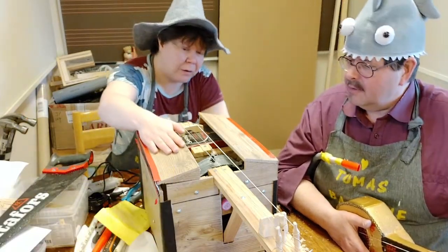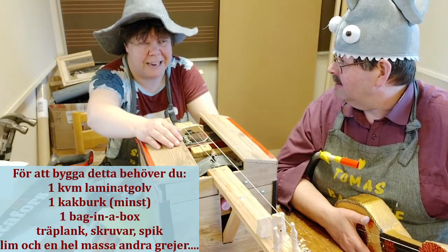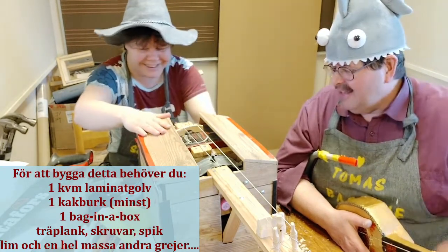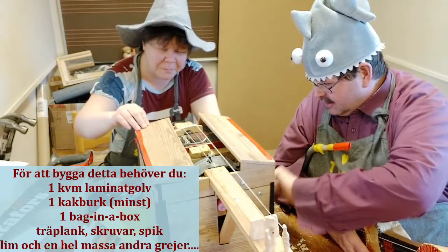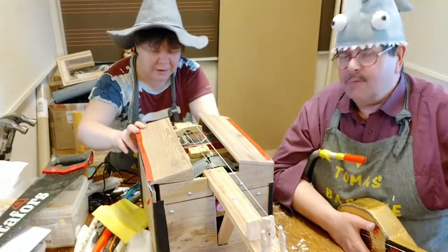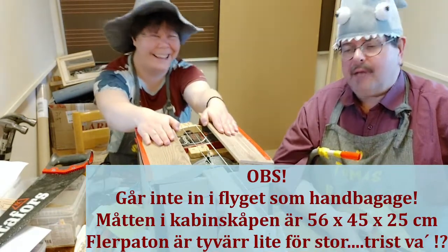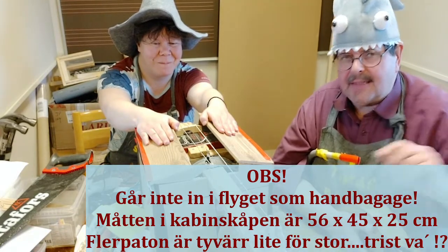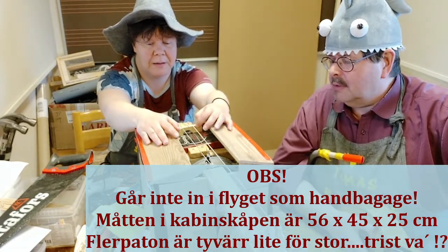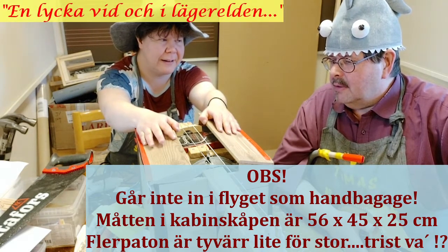Jag har använt mig av ett golv och en kakburk. Var det pappas nya parkettgolv du tog där? Ja. Det är sådana här laminatgolv — stadig konstruktion alltså. Den är gjord för att ta med på resor också. Ska ni till fjällen till exempel, då kan man ta med flärpatorn. Den tål att fraktas. Det är ett hållbart instrument — tåls att spelas vid lägerheten.